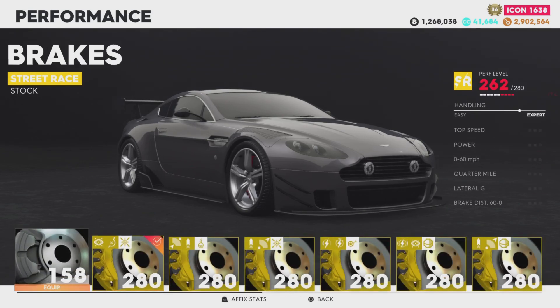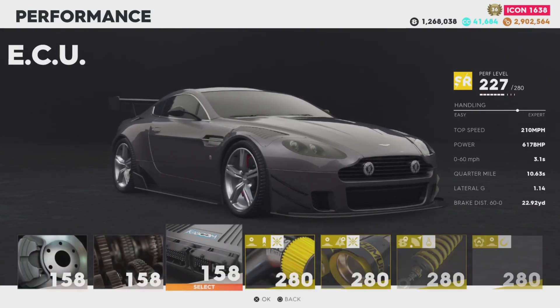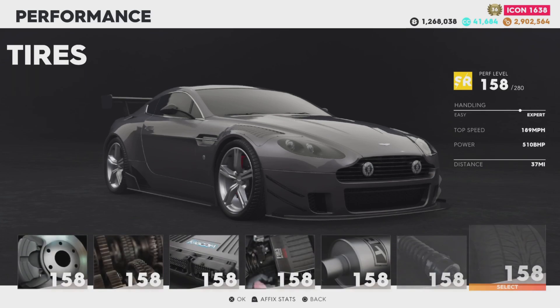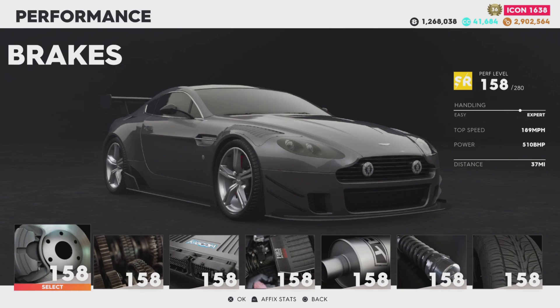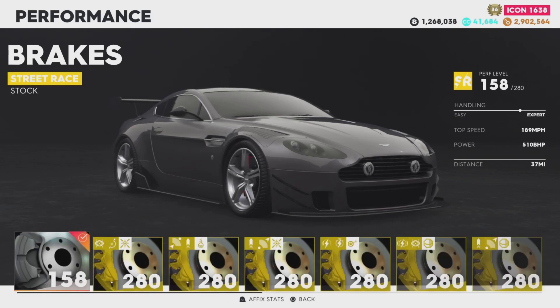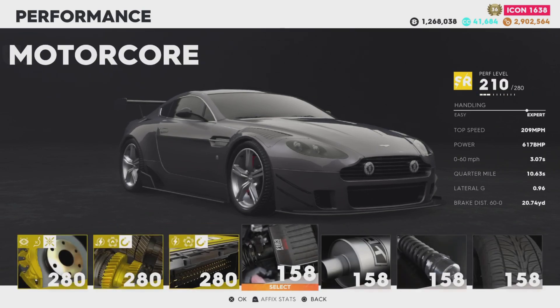Let's get into the performance. Taking off the 280 parts first — it was just over 300,000 Crew Bucks, so it's quite cheap for a street racing vehicle. It's obviously a lower performance level at base, with a top speed of 189 mph and 510 horsepower stock.